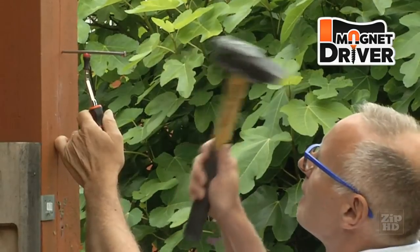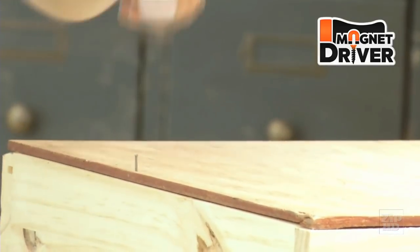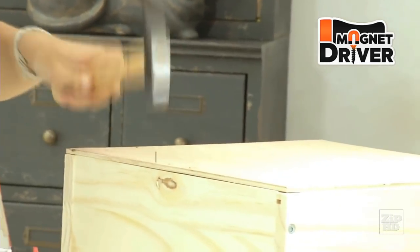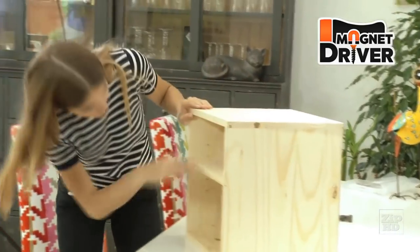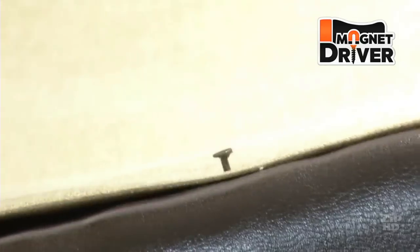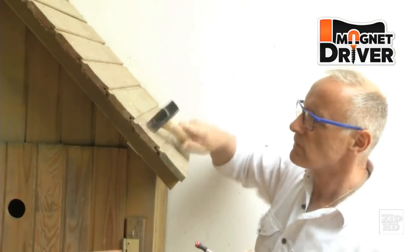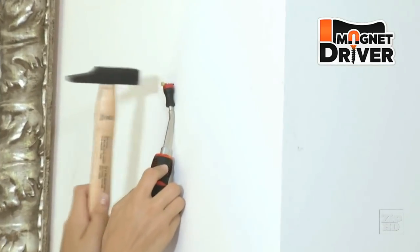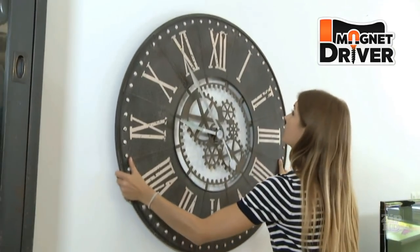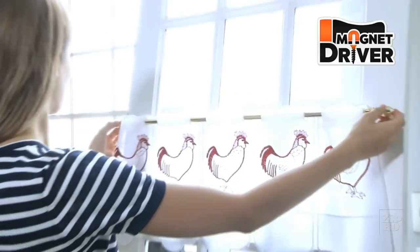No matter what type of nail is used, the Magnet Driver Nail Holder will accompany you — whether you're a beginner, an expert with DIY, or a professional, it will become essential. Use it to assemble furniture or to easily and quickly place upholstery nails. It offers so many possibilities: nails for concrete, square, grooved, threaded, capped, round-headed, flat, or even without heads. For decoration it's ideal — update the atmosphere in your home installing paintings, clocks, and even curtains, as if you were a seasoned professional. Magnet Driver keeps any nail perfectly in place.